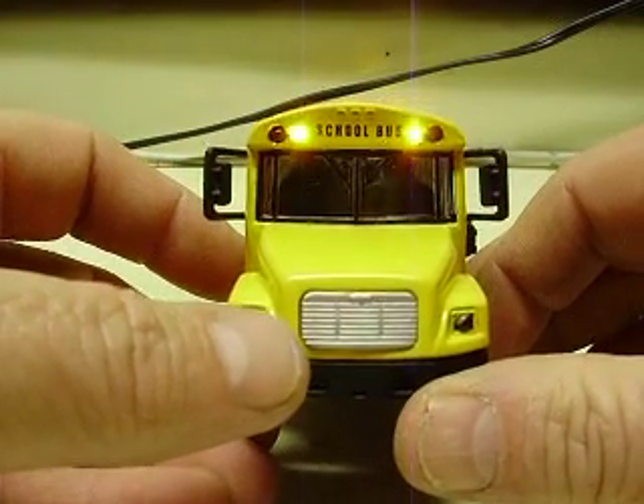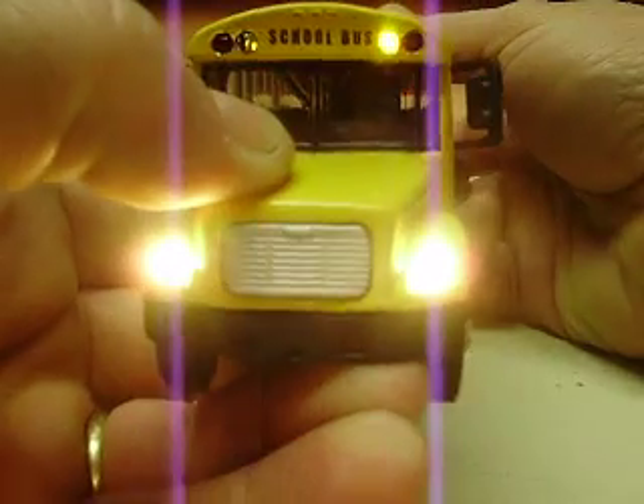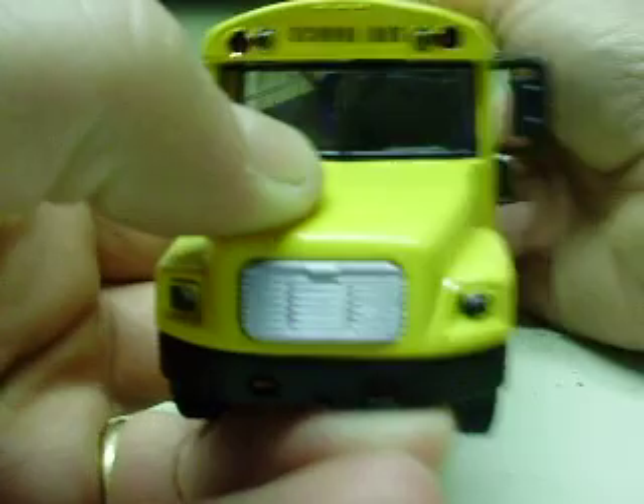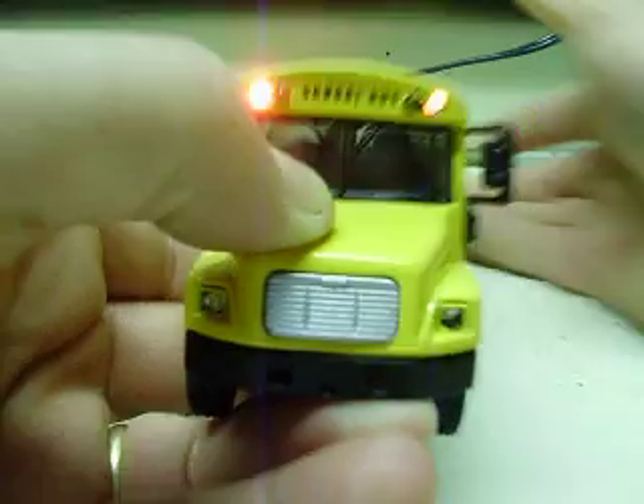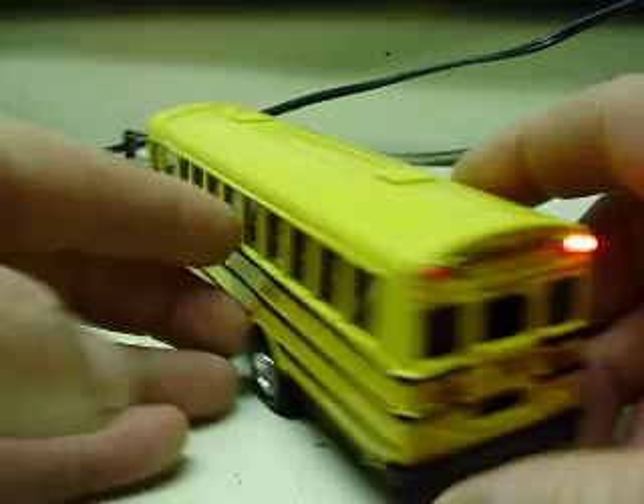You can see those in the front as well. Kill those here — of course that's the headlights, wrong switch. Turn the headlights off, hit the red ones — same thing, alternating front and rear.